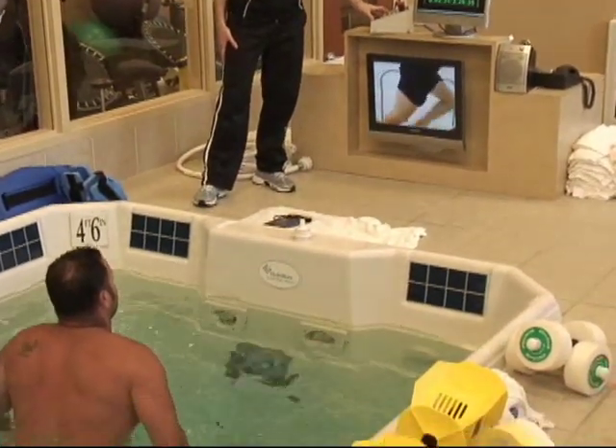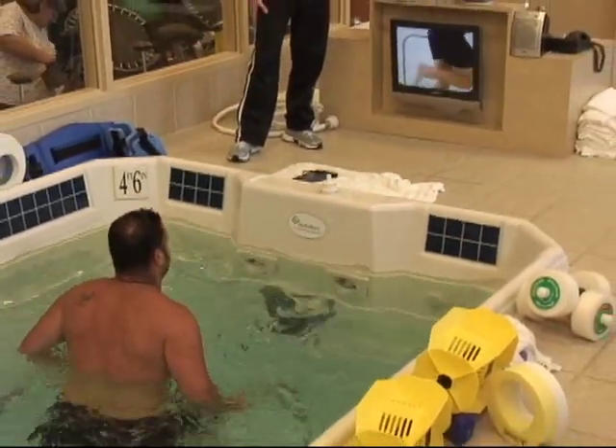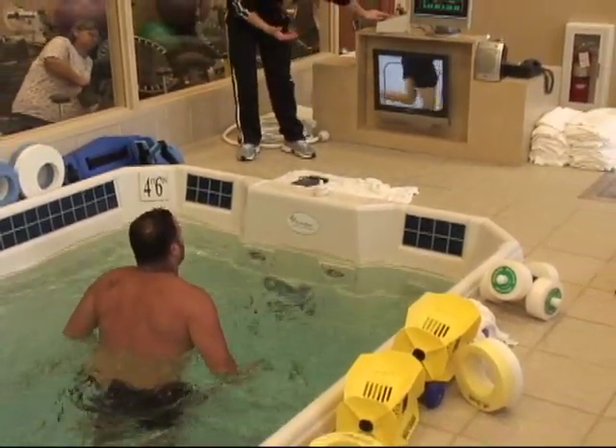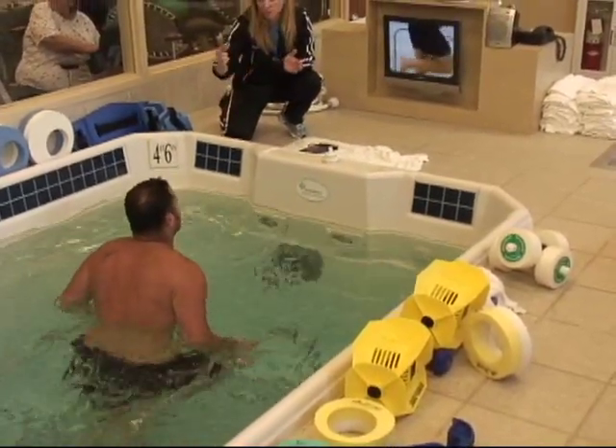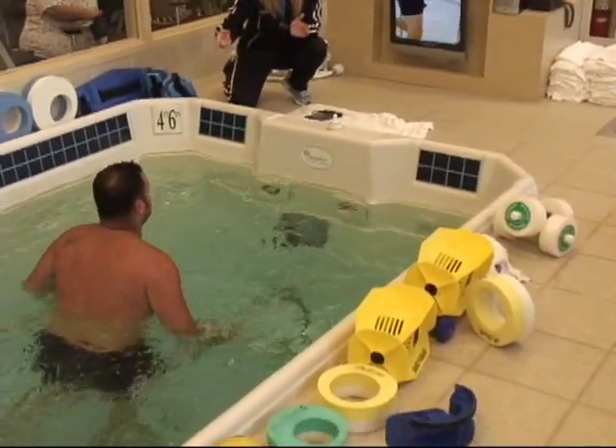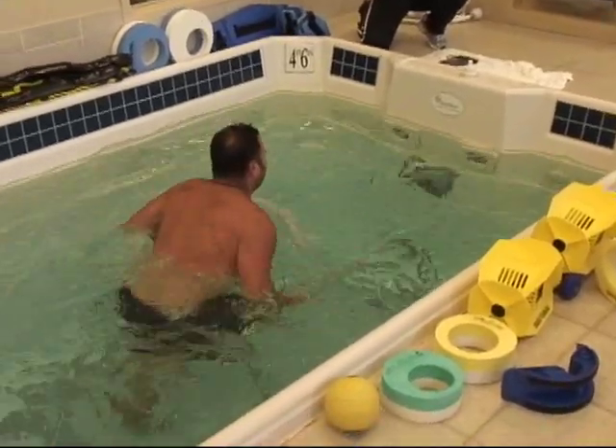I'm going to jack the jets up a lot. Tony, you're going to let yourself ride to the back of the treadmill — but don't hit the back — and then hard run forward against the resistance.